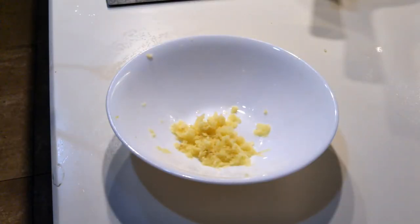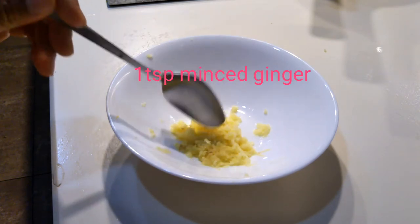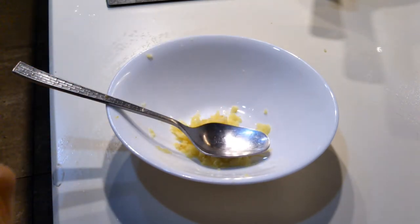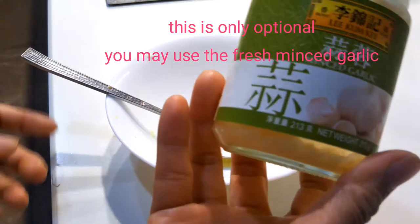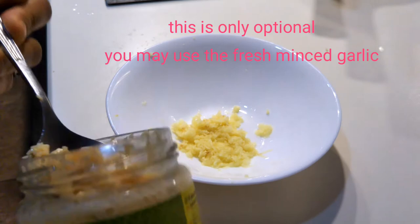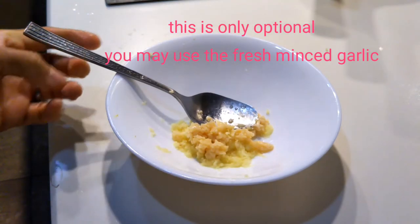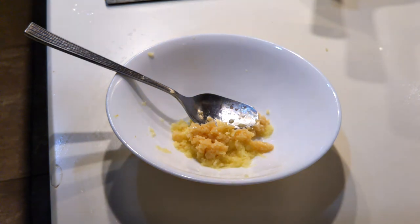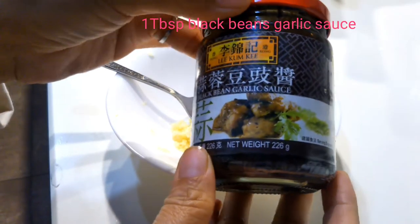It's getting late so let's get started. We need ginger — sliced ginger like this. And because I'm running out of time, I used minced garlic, but of course you can use fresh garlic. Just crush it and mince it.